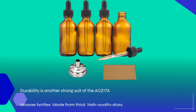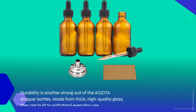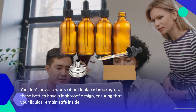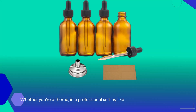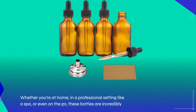Durability is another strong suit of the AOZITA dropper bottles. Made from thick, high-quality glass, they are built to withstand everyday use. You don't have to worry about leaks or breakage, as these bottles have a leak-proof design, ensuring that your liquids remain safe inside. Whether you're at home, in a professional setting like a spa, or even on the go, these bottles are incredibly versatile.